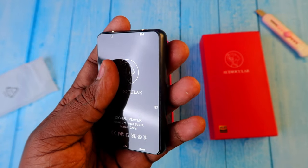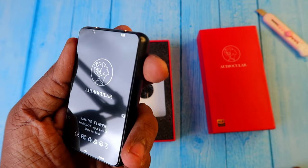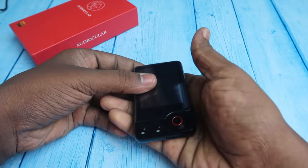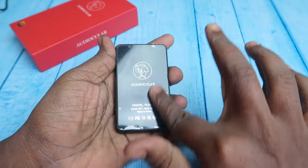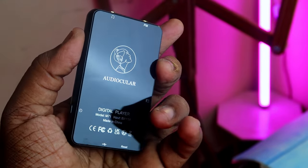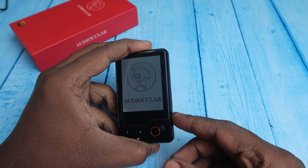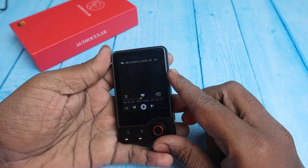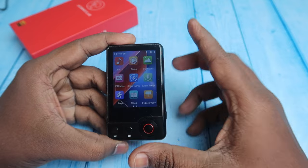Now let's look at the design and features. This digital player is very compact and small in size, but has a decent amount of weight to it. At the back is the Audio Cooler branding. To turn it on, press and hold the power key — you can see the Audio Cooler logo appears as it boots up.